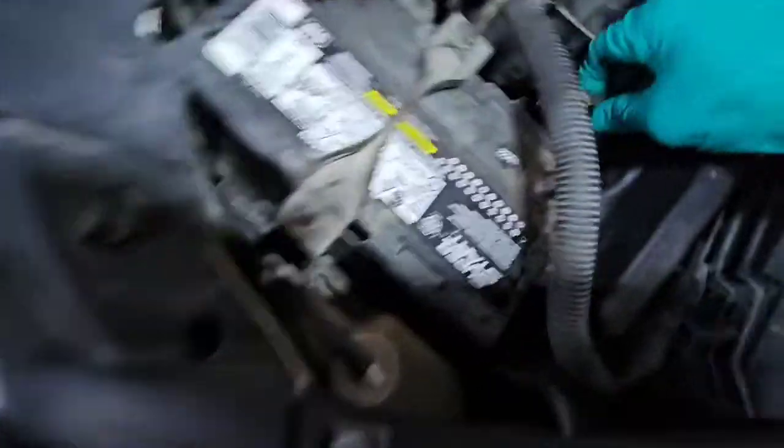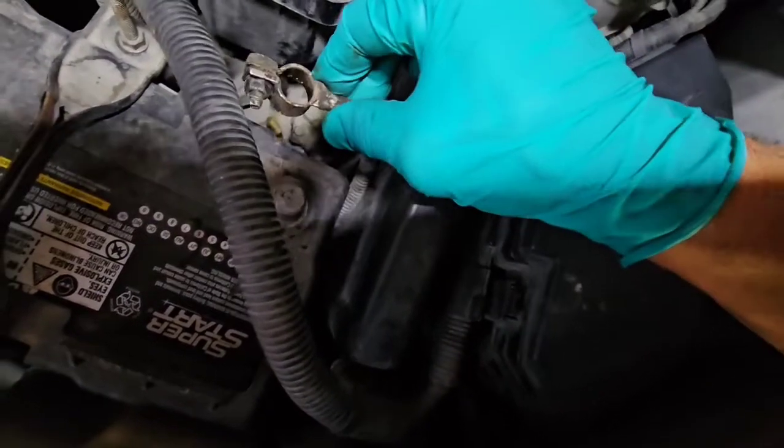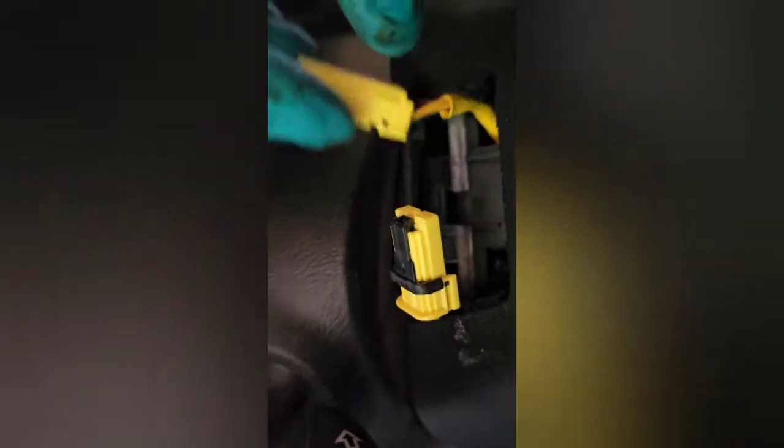Now what you're going to do is disconnect the battery. It's a 10mm — I already took it off, but just take the 10mm, loosen up the nut, you don't have to take it all the way out, take the lug, put it to the side. Then disconnect this guy. To disconnect this switch, you're going to take your finger and push this black piece back — see how it moves? When they're connected, just pull that black piece back, disconnect it. That disconnects your airbag.